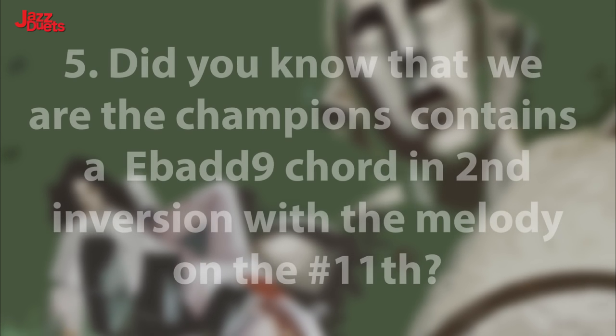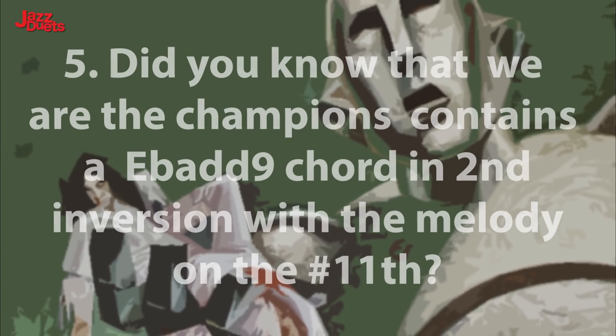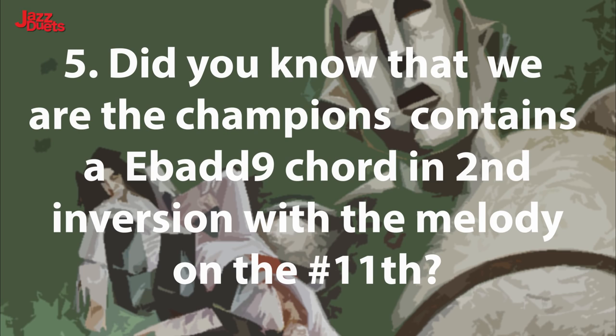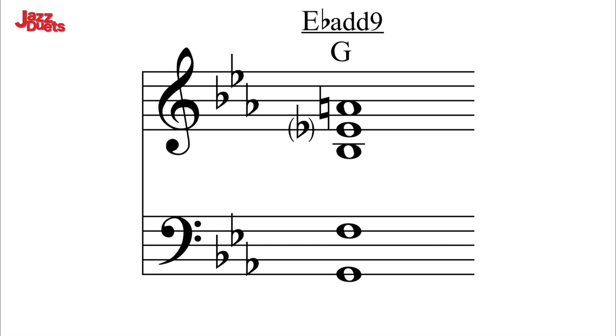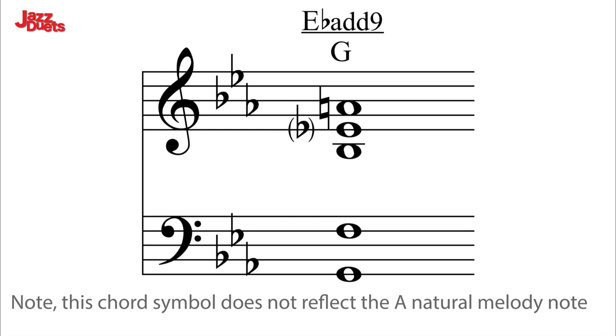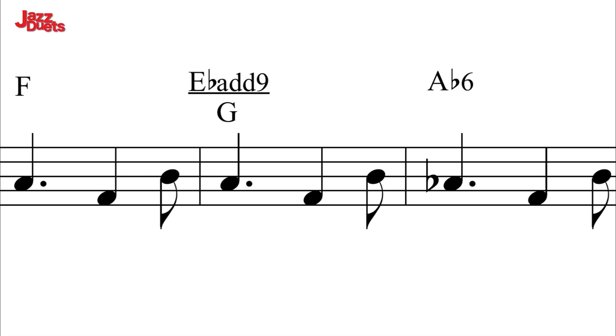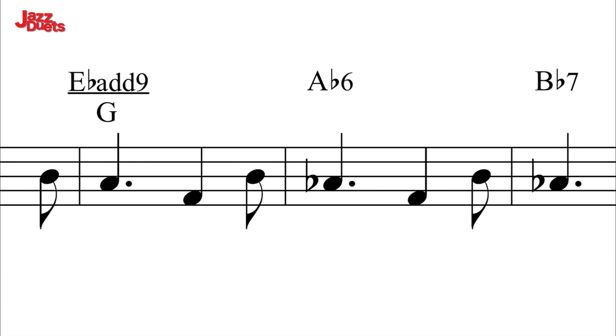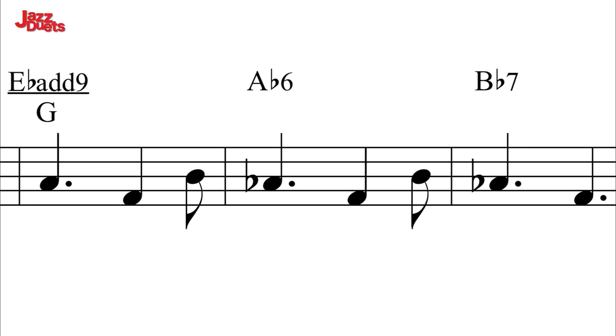Harmonic highlight 5. Did you know that We Are The Champions contains an E-flat Add 9 chord in second inversion with a melody on the sharpened 11th? This gorgeous sound. And in context: No time for losers, cause we are the champions.